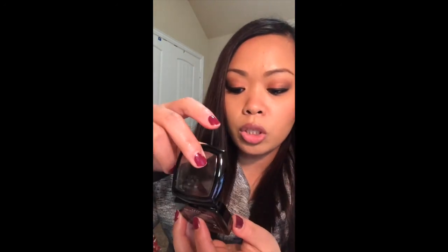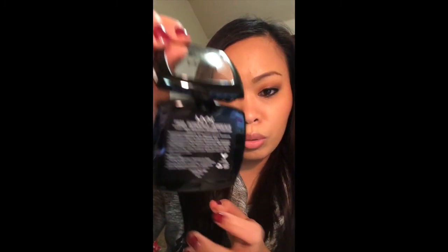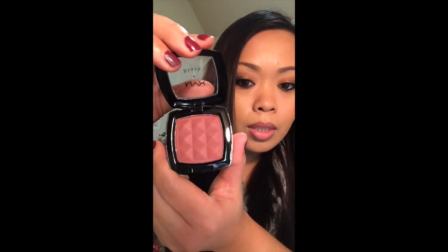This next one is kind of similar to the last one but not on the face — it's a little bit darker, kind of like a deep dark reddish brown. It's called Bordeaux. It has a little bit of shimmer but not that much. Very pretty.